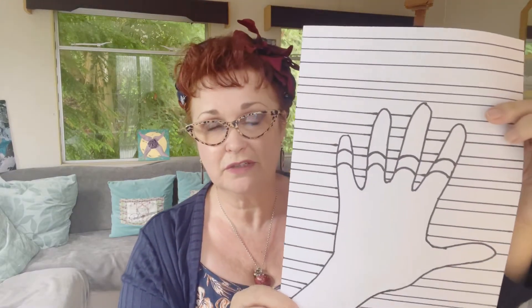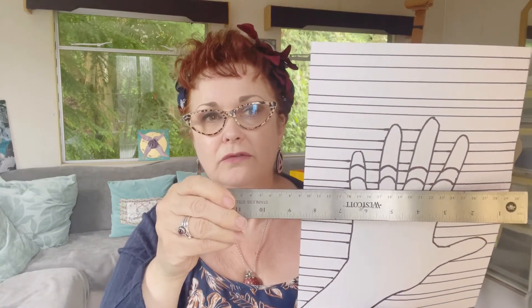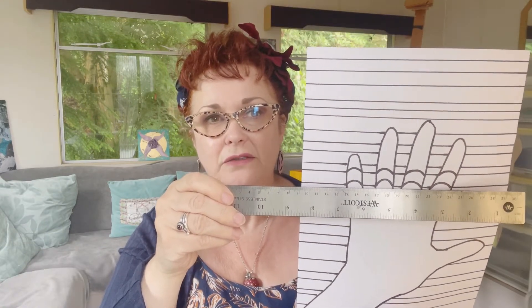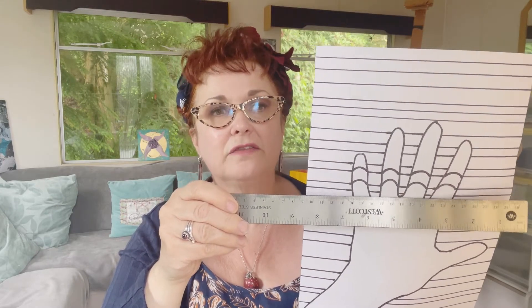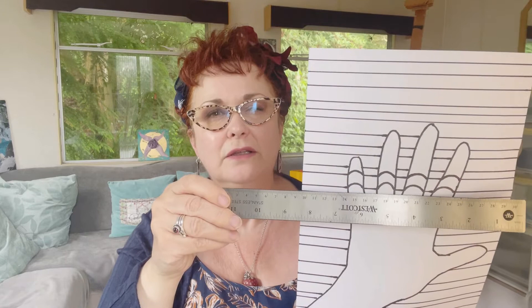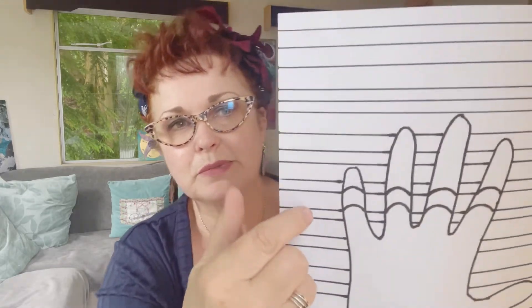The next thing we're going to do is draw curved lines over the hand. I've started with the fingers because I think that's a bit easier. Using your ruler as a guide, start to draw curved lines over your hand and your fingers. It looks really effective and it's quite easy, so just do some little humped lines, little bumps, little bridges across your finger.